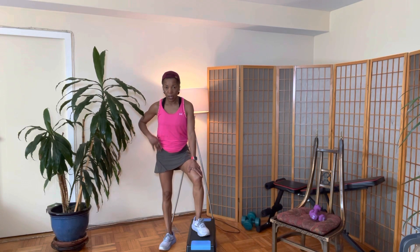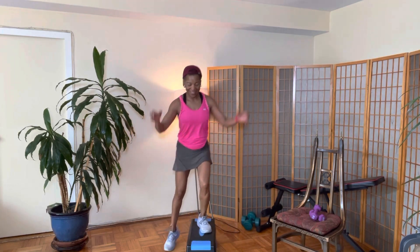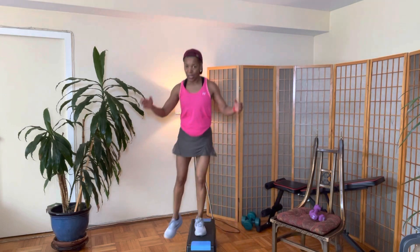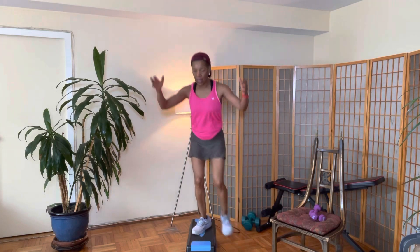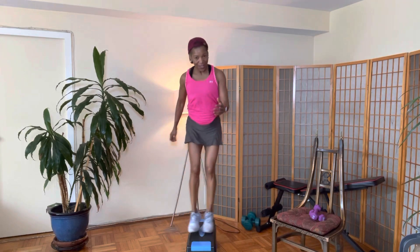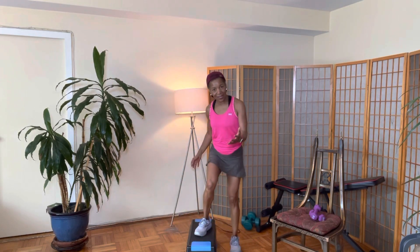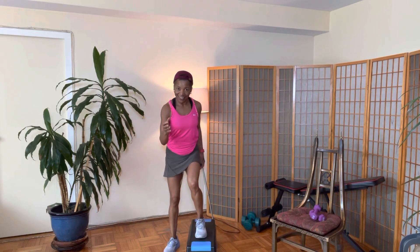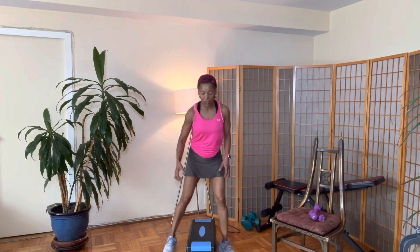Let's get ready to do our stepper: five, four, three, two, one, let's hit it. One, one, two, two, three, three, four, four, five, five, six, six, seven, seven, eight, eight. Good job.